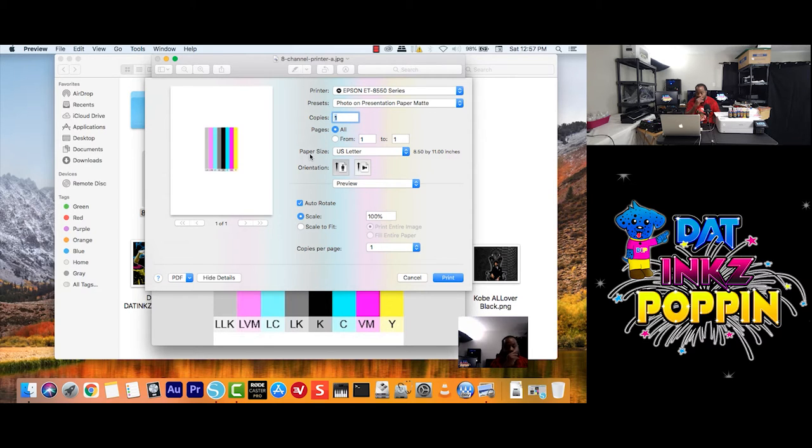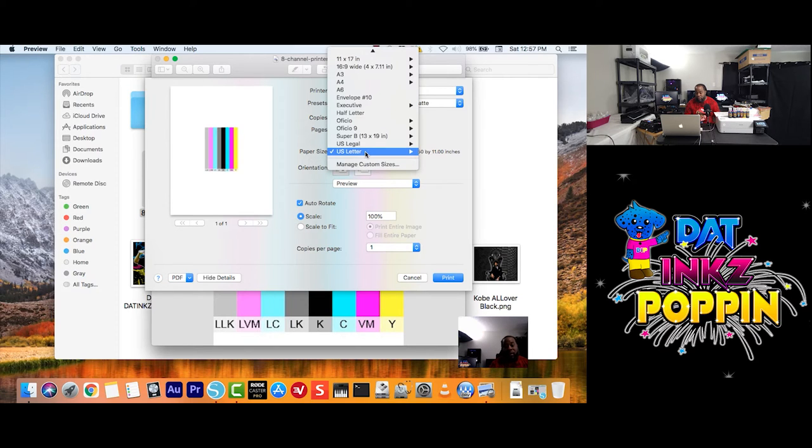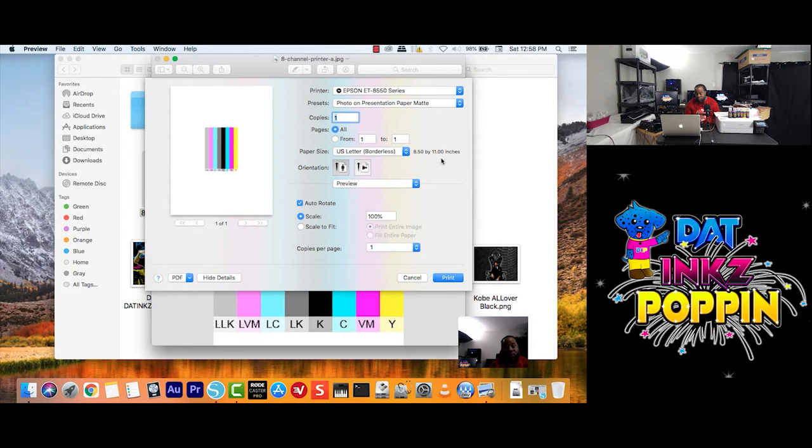Here we go — paper size. You click here and choose your paper size. For my printer, when I want to use a US letter, I go here and choose what I want. I want my size to be borderless. When you choose borderless, it means around the image it will not show any white lining.